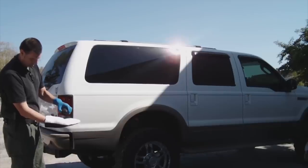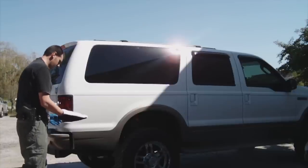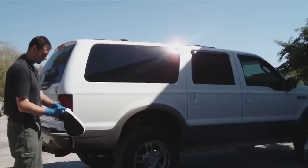To use the SwiftLift mitt, simply shake fingerprint powder onto the white side of the mitt. Pat the SwiftLift together to distribute the powder evenly.